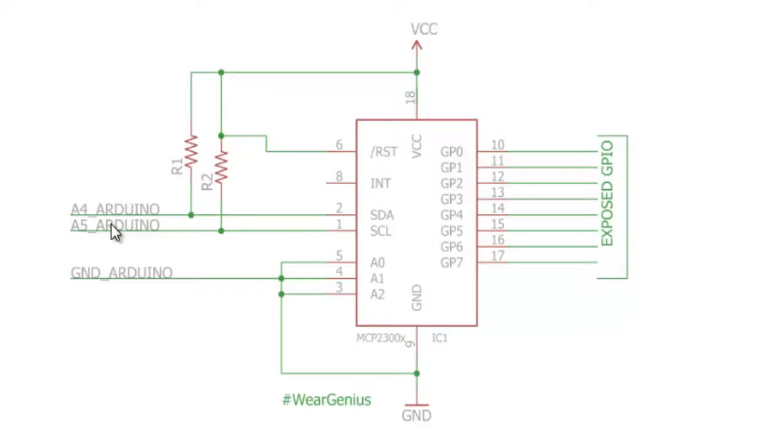The SDA and SCL pins go to the A4 and A5 analog pins of the Arduino for the I2C interface connection between the MCP23008 and the Arduino. You also need to connect the ground pin of the MCP23008 to the Arduino. The exposed GPIO pins are shown, and A0, A1, A2 are the address selector pins of the MCP port expander.